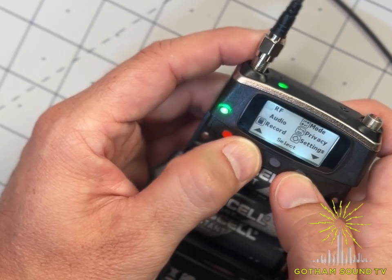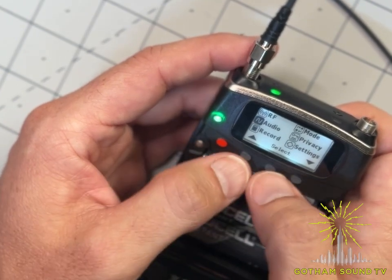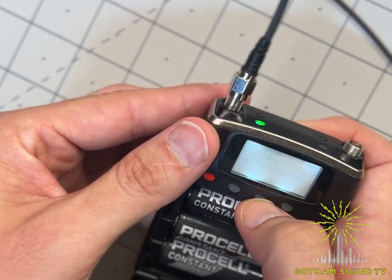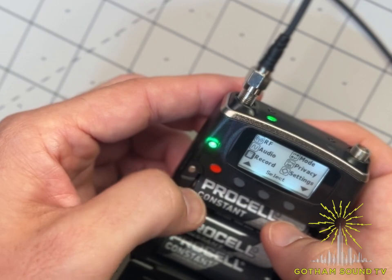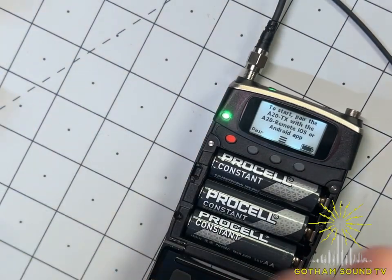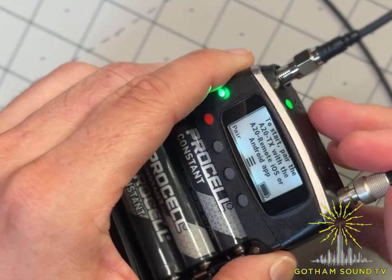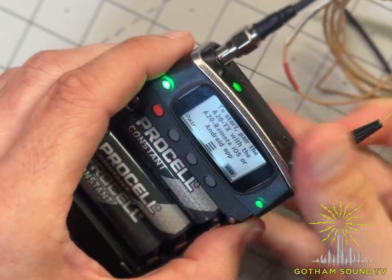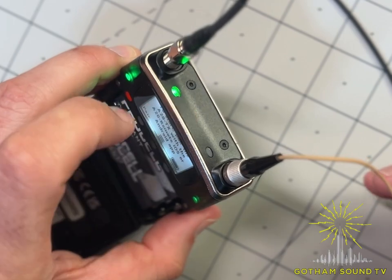There's haptic feedback — it's vibrating, which is neat. The e-ink screen is also updating pretty quickly for e-ink. To really test it, going into audio mode and setting it to lav — and there we go, looks great. Plugging in a B6 lav to see the signal indicator light up — and there it is, signal! There's a signal indicator and power indicators visible.